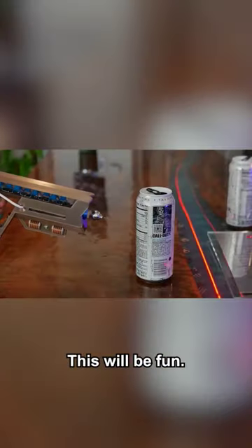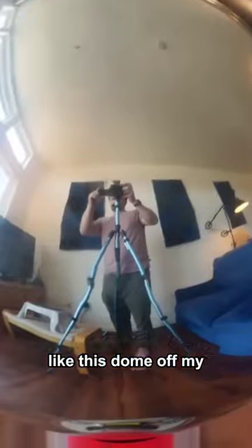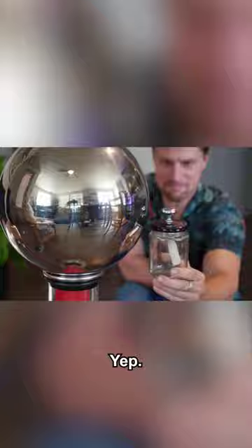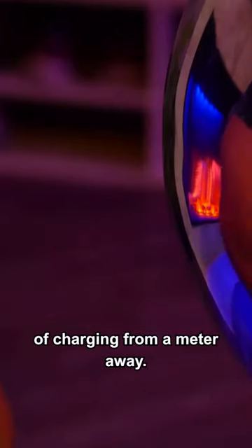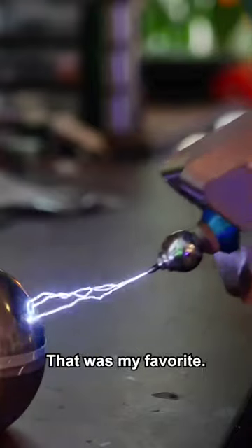This will be fun. But I wanted to charge up something a bit larger, like this dome off my Van de Graaff generator. And from a few seconds of charging from a meter away — I love that. Shorting it directly to ground though, that was my favorite.